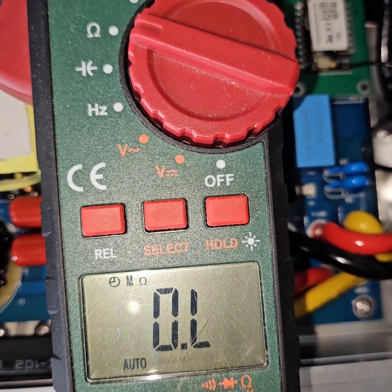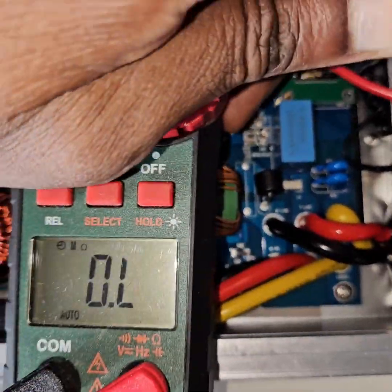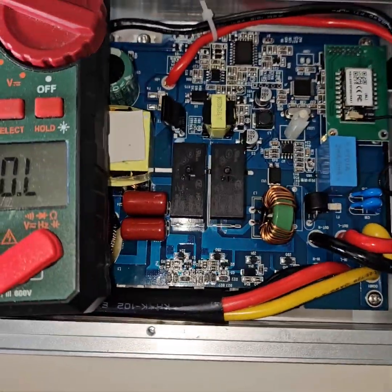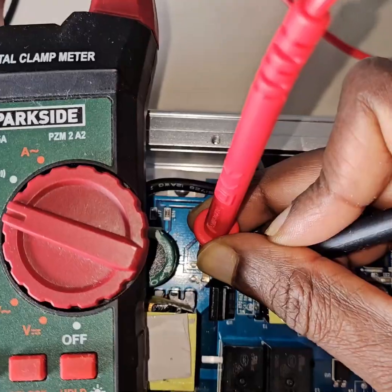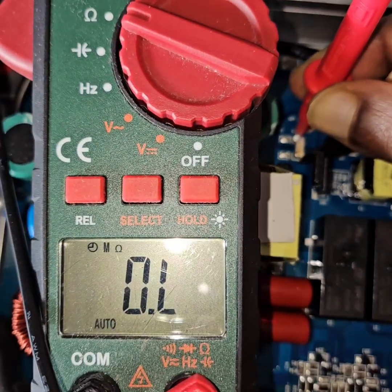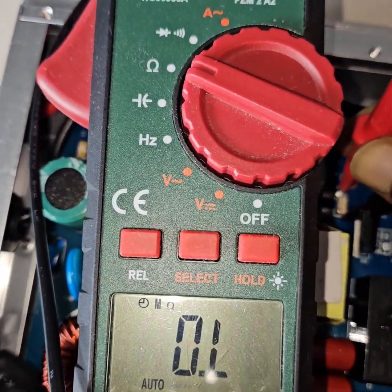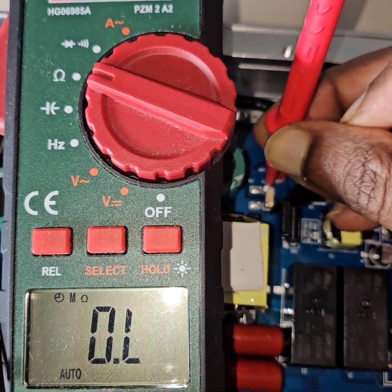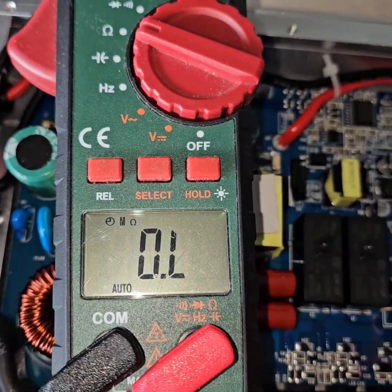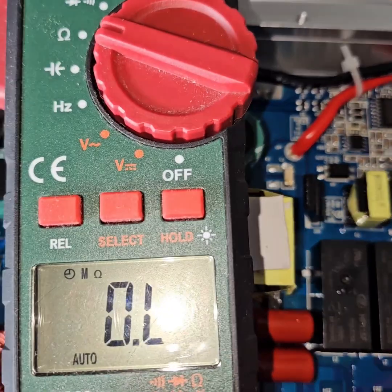So this side is open. Let's see what about this side - the reading on this is also open. It means I have to change these two fuses and see whether it works or not. While at it, let's also check the AC side.